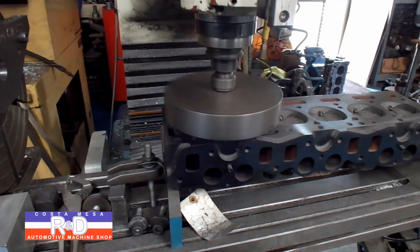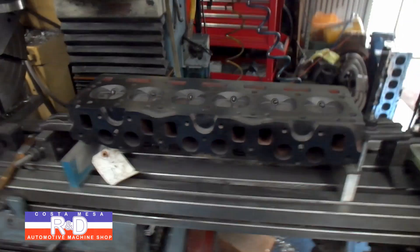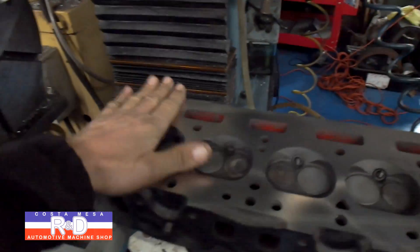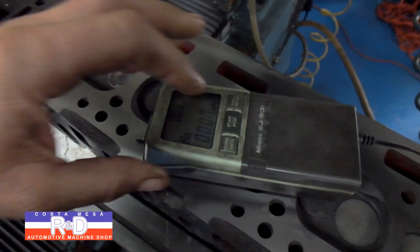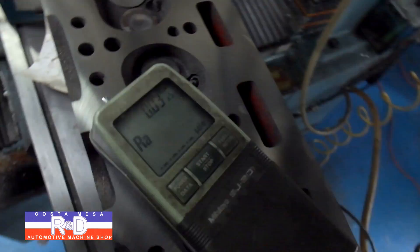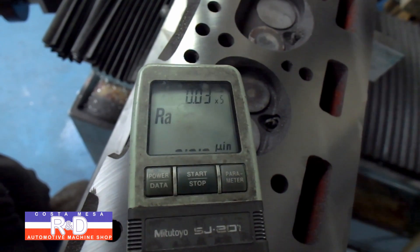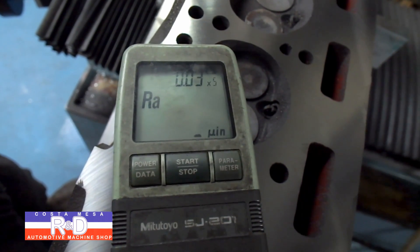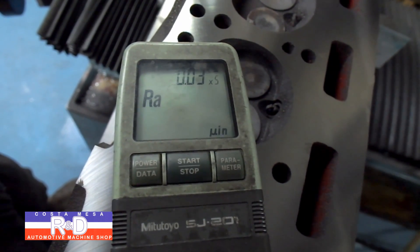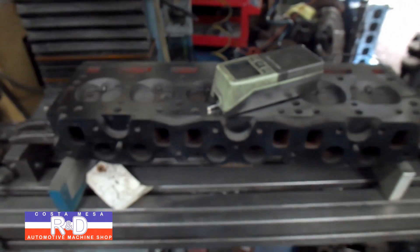We'll check the surface finish once we're all done. We've got our head all surfaced here — came out real nice and flat — and now we're going to check the surface finish. As you can see, we came out with a 26.8 RA, which is very good.